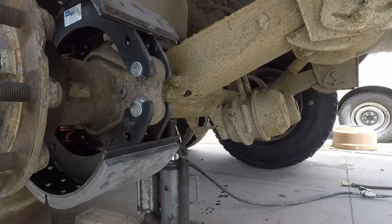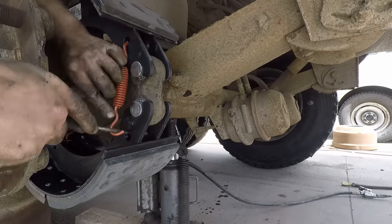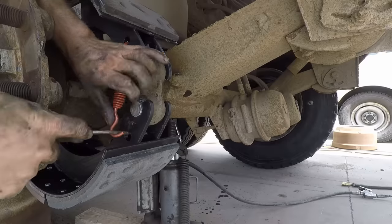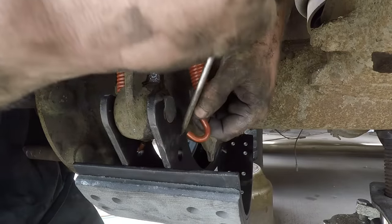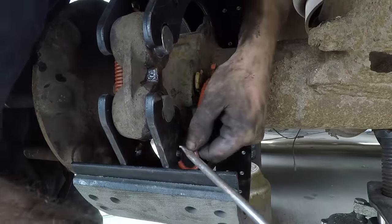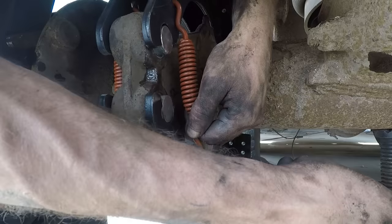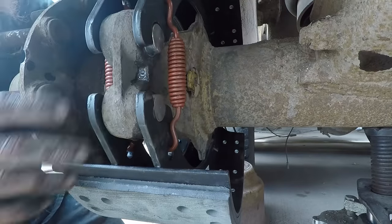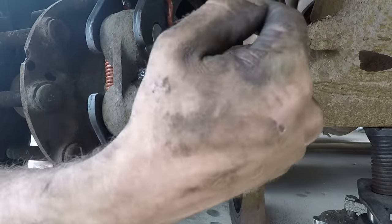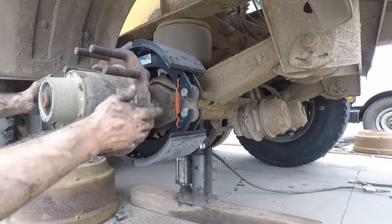Now you can see that the shoes are completely in place. They're held on by the large spring, and then you also have to put your small spring on — just use a screwdriver, just like so. There is more than one way guys do these: some guys leave the rollers out, put all the springs on, and then pry the shoes up to put the rollers back in. I think this way is the simplest — deal with your big spring first, put your rollers on, get the shoes on, and then just pry the smaller springs into place. And that's pretty much it for putting the shoes on.